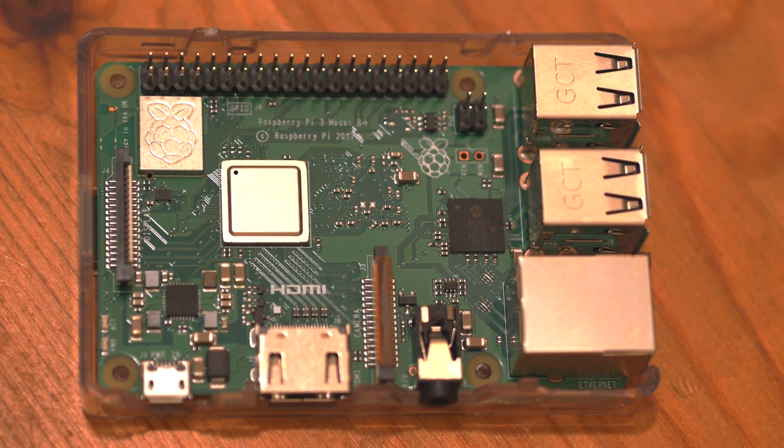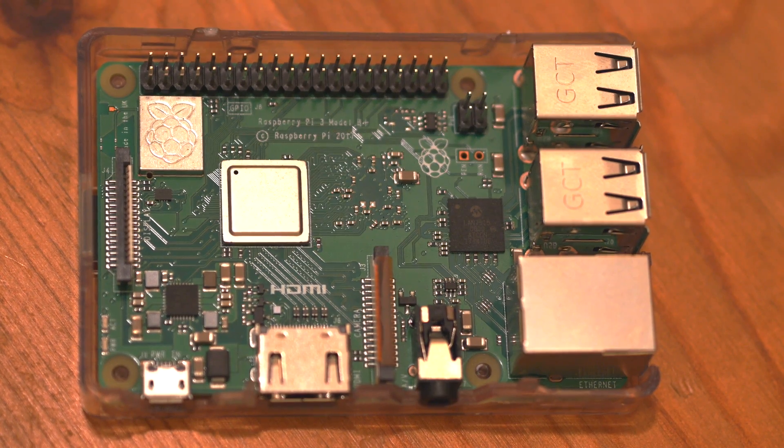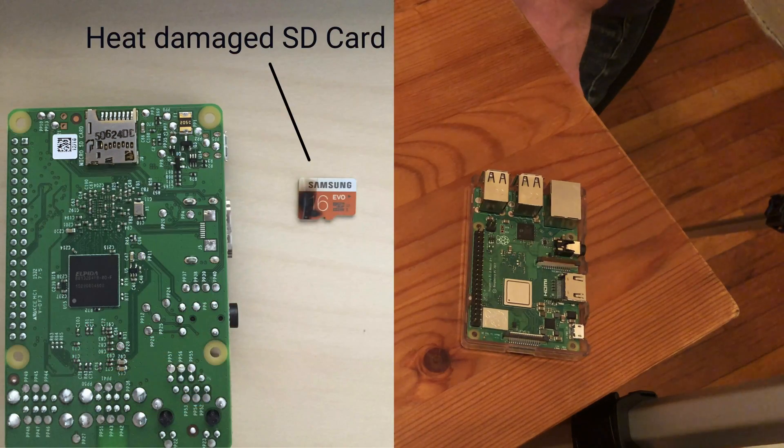In this tutorial, we're going to show you how to install heat sinks on the Raspberry Pi 3 Model B+. The reason we want to install heat sinks is just to make sure that our unit doesn't overheat. It's not going to guarantee that the unit doesn't overheat, but it's going to help mitigate that. And if a unit does overheat, you run the risk of damaging the SD card.